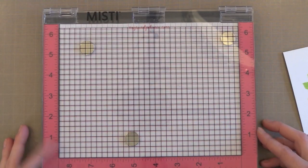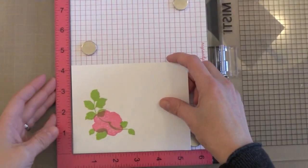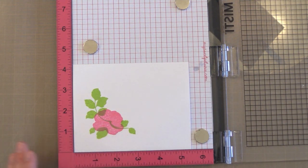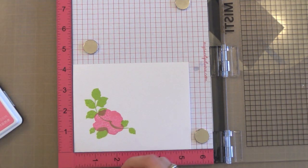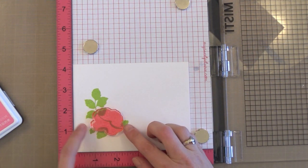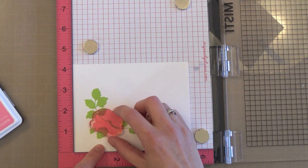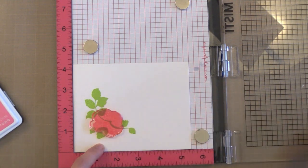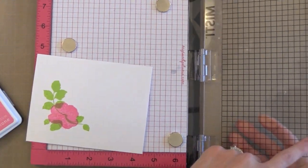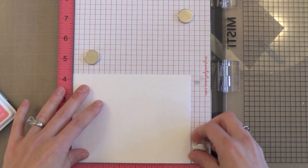I've done other videos with this tool and I'll link to those if you want to see more examples. The MISTI is used instead of a stamp positioner or acrylic block. I always like to plan out where my stamps are going to go — what you see here on this white piece is where I want my flower and leaves to be positioned. That's going to be my guide. I have my plan piece up against the bottom left corner of my MISTI, I position the stamp exactly where I want it and close the door, and now it's perfectly positioned for all of my stamping.